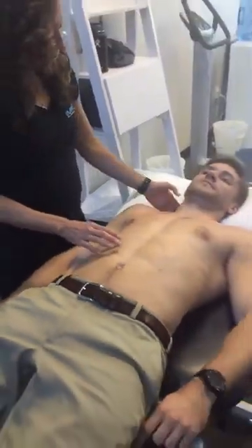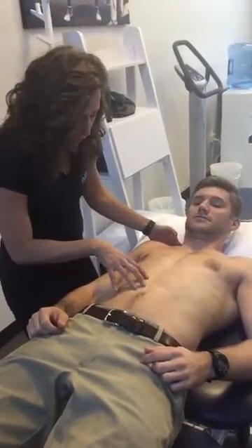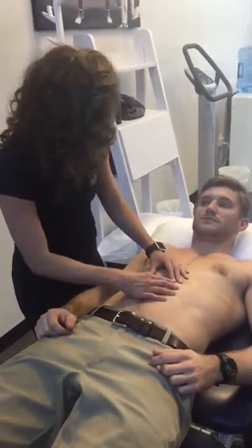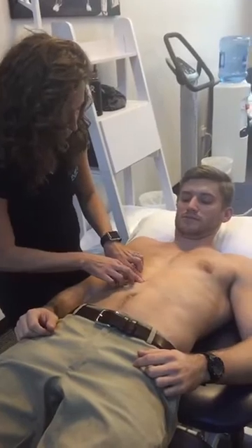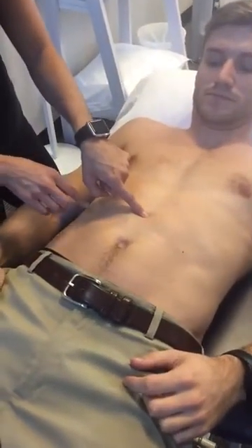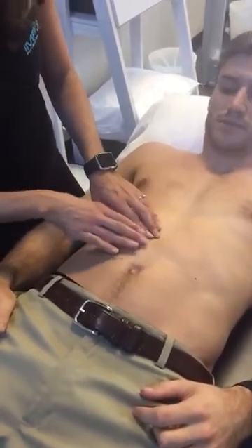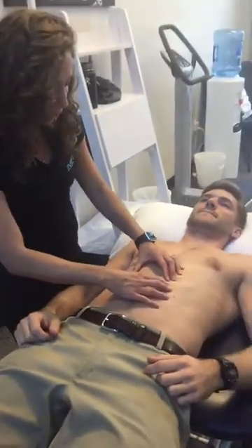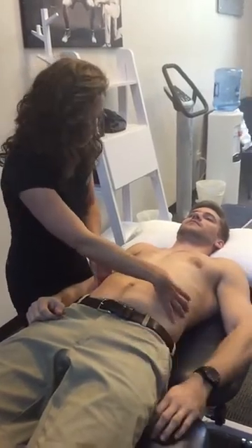To test it, Dave is going to do a chin tuck and lift his head up. The idea is to see whether that separation closes — it should come together. As Dave comes up, I can still feel right into that one spot in the middle third that I was feeling passively. He still has about a finger-width of separation. I wouldn't call that pathological — it's not causing him any pain — but it's something to discuss regarding his training and stabilization.